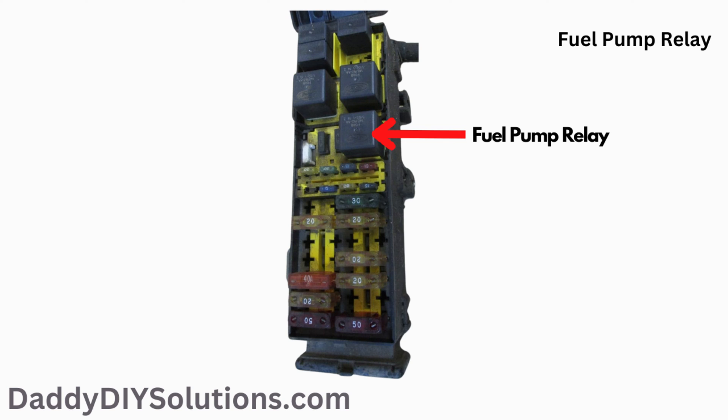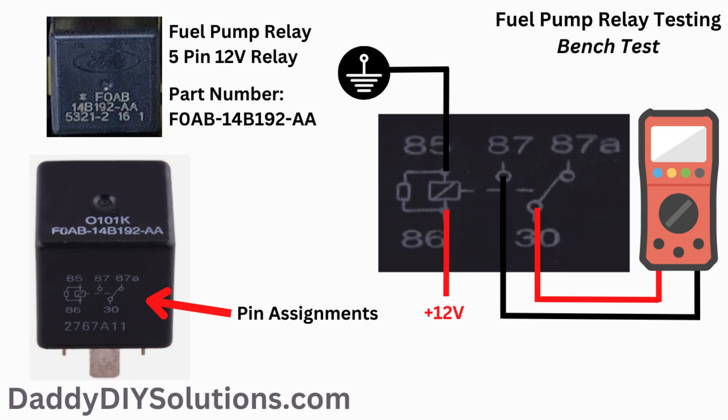Here's the fuel pump relay. The actual physical location of the fuel pump relay is shown in the picture. Here you see a picture of a standard 5 pin 12 volt relay. Ford has used a specific relay for a number of years across a wide range of vehicles. If you look on the side of the relay, you'll see the pin assignments. Using this information, we can test the relay by supplying our own inputs and monitoring the outputs using a multimeter.